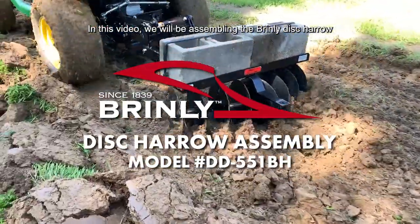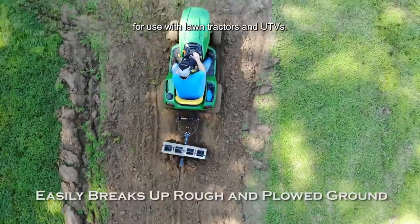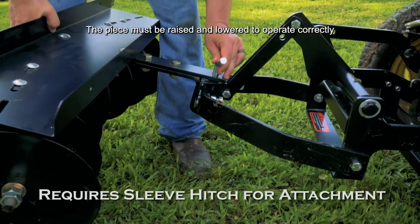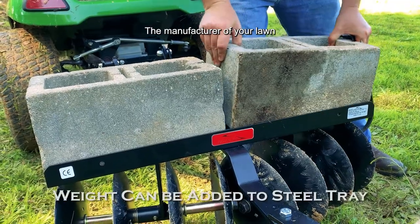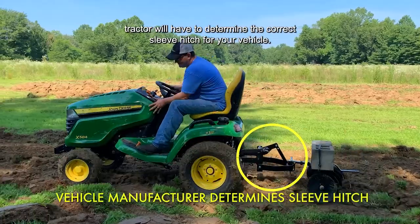In this video we will be assembling the Brindley Disc Harrow for use with lawn tractors and UTVs. Please note, this attachment requires a sleeve hitch to operate. The piece must be raised and lowered to operate correctly. Because of the variety of vehicles and sleeve hitch connections, the manufacturer of your lawn tractor will have to determine the correct sleeve hitch for your vehicle.